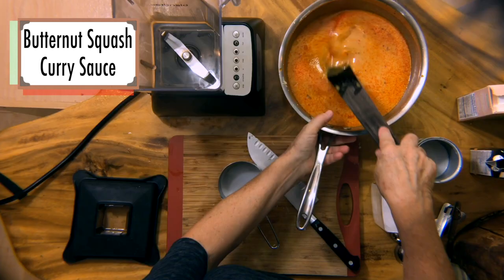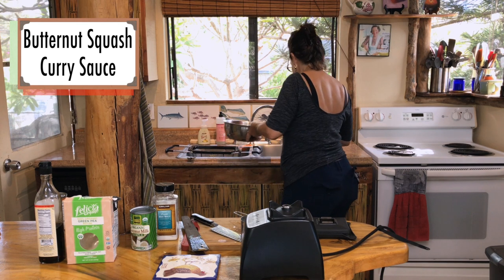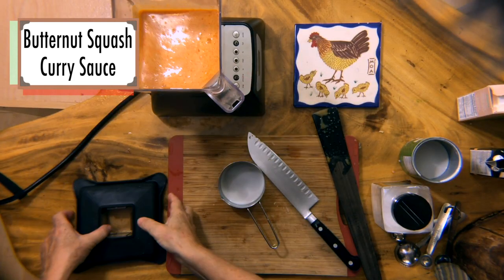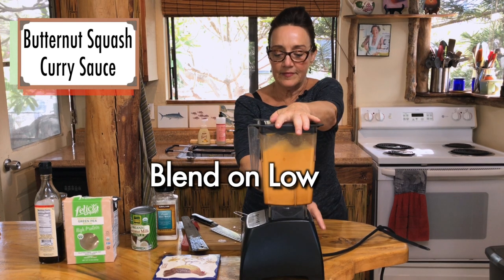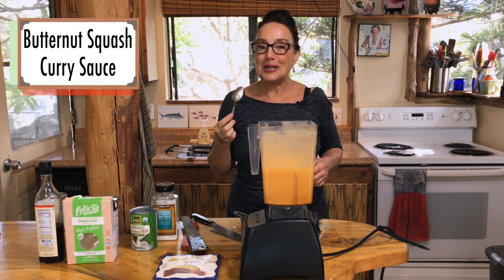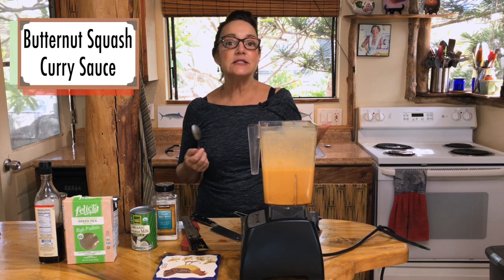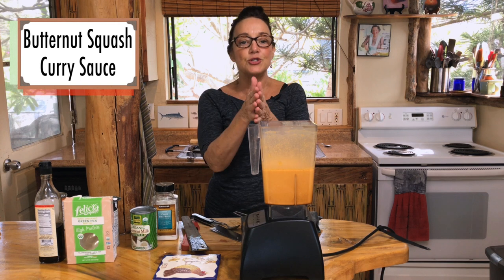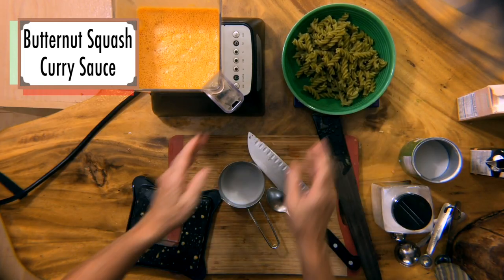I've got my blender set up and I'm just going to put this in — I'll do it over the sink, you know how that goes, because the minute I don't, it'll go everywhere. So we're just going to pour the curry sauce into the blender, put it on low, and blend it up. Taste it — it's really good! If you want it spicier, because this doesn't have a lot of heat, add Sriracha or some red chili flakes. Even a little lemongrass would be great in this. When you're done, throw some fresh herbs on top. Sauce, and boom — you've got yourself a meal.